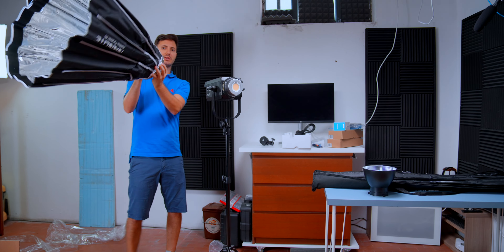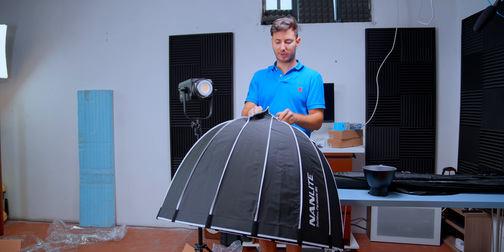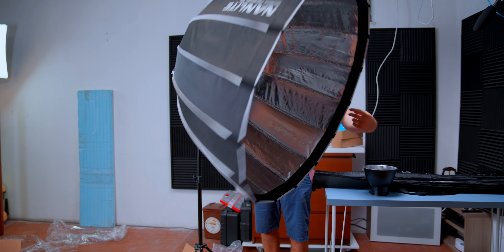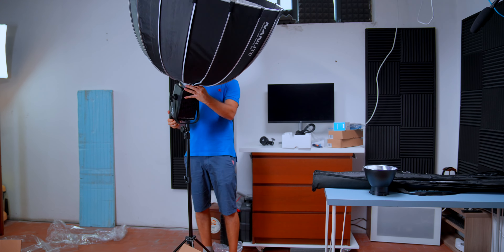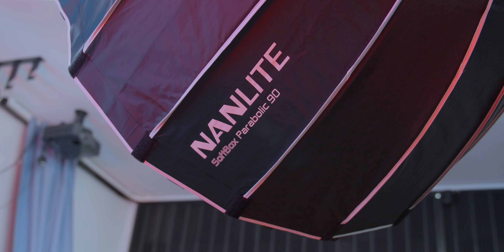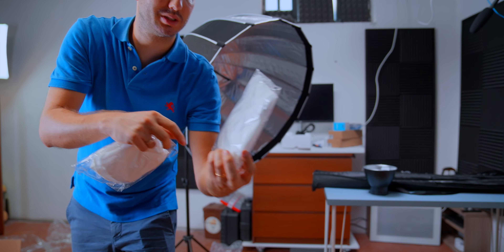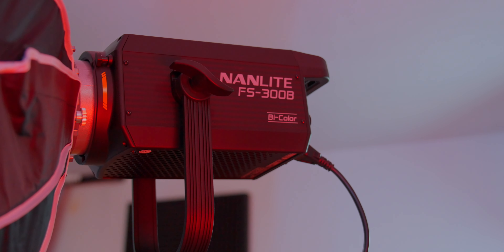Now here is this giant softbox. I have to make sure that the back is tight, and now we should be good to mount it — look how big is this! Now we have two different layers of diffusion: we have the standard one, and the other one which is called an egg crate, which has some really nice grip. Really cool Nanlite-branded cable strips too.